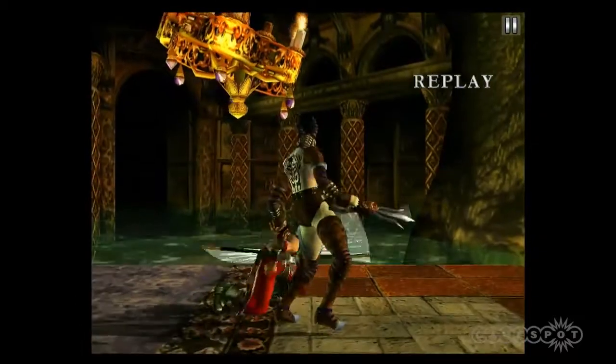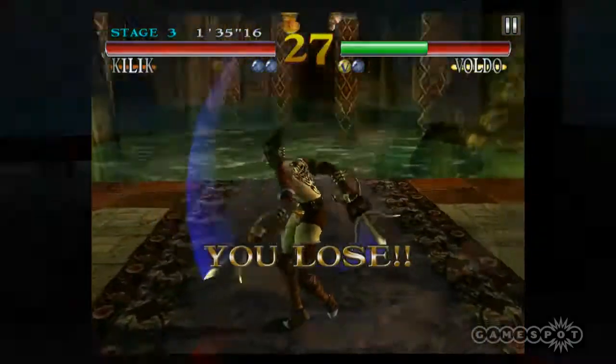And that was our look at Soul Calibur on the iPad.